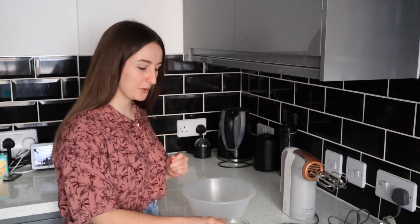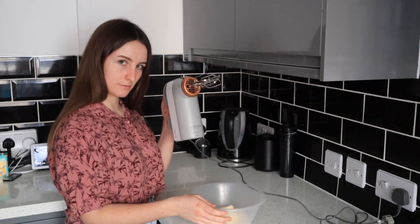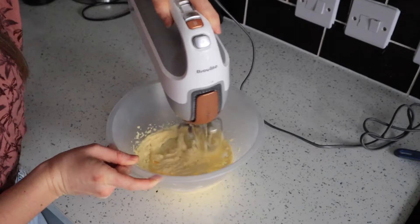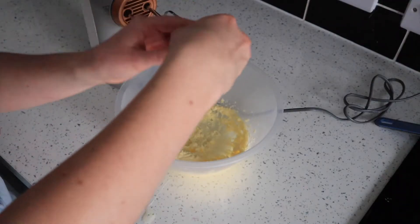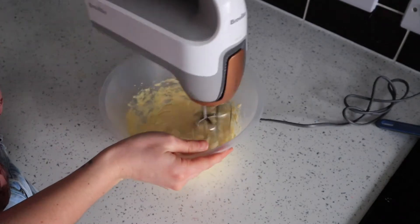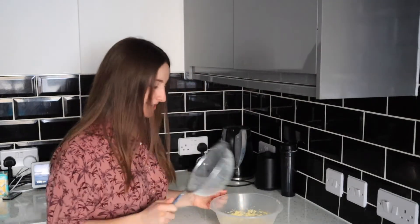First things first, we're going to beat our softened butter and caster sugar together until it's light and fluffy. Next we're going to crack in the egg, and once that's beaten until combined, we can go ahead and sift in all the dry ingredients.